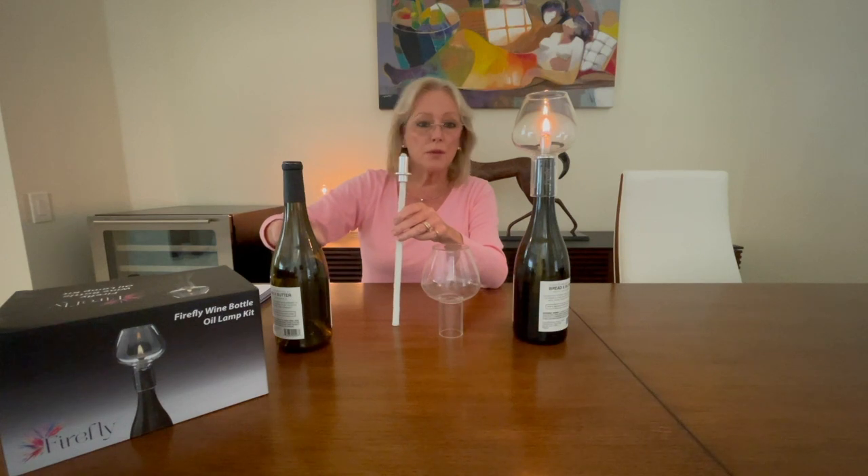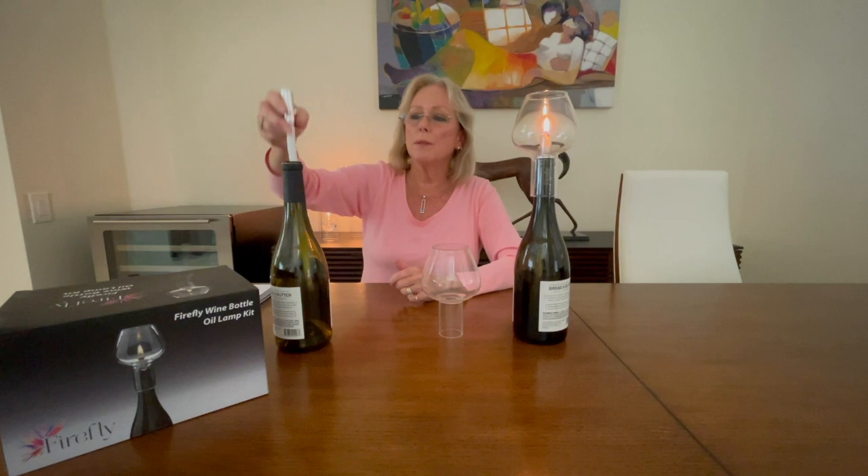You fill your wine bottle two-thirds of the way up with fuel and never let it get past half full, because that will reduce your flame. This is how it works: put the wick into the bottle, the wick holder rests on top of the bottle neck, and you place the globe on top of that, which rests on the lip of the wick holder. So you can see why it would fit so many different wine bottles.